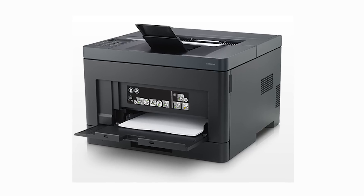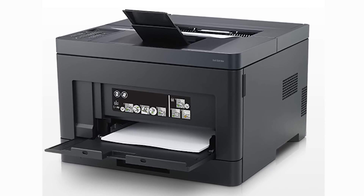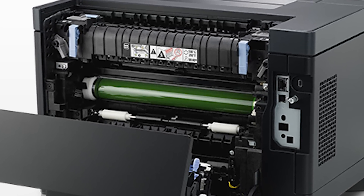The printer has both a main tray and a multi-purpose tray, which gives you a total capacity of 350 pages before you need to reload. It also has a duplexer for double-sided copies, which will save you a lot of effort if you need to fill binders full of documents.